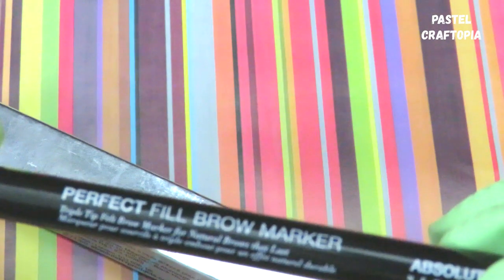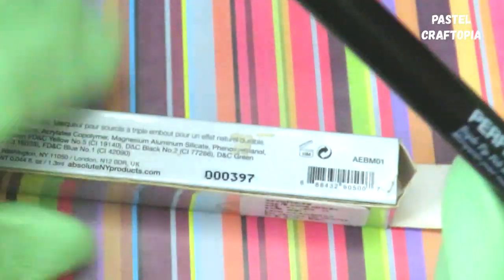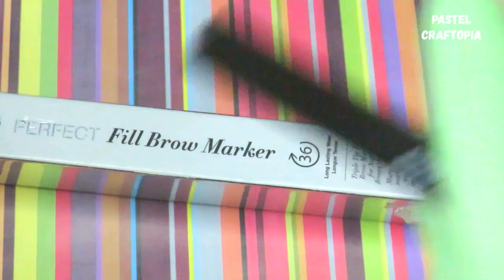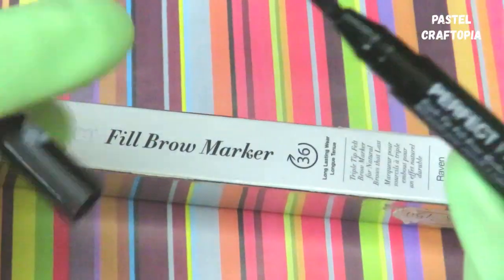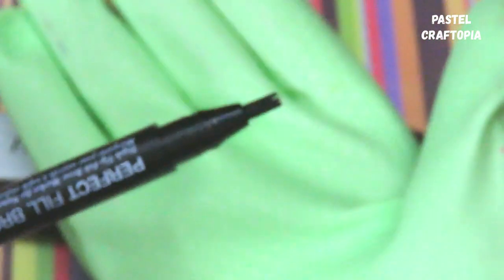So this is the Absolute New York Perfect Fill Brow Marker. I'm going to open the cap and show you how it looks. Here I'm opening the cap — and this is the triple deep felt brow marker for natural eyebrows.